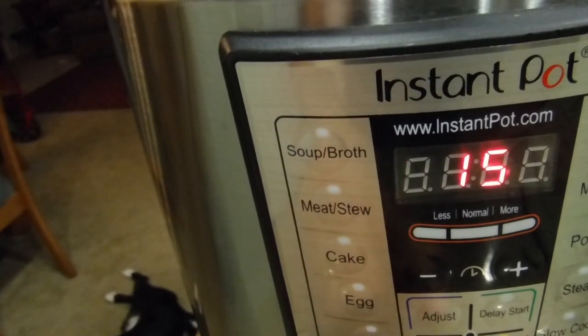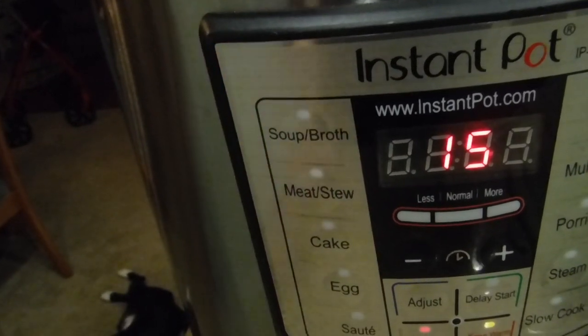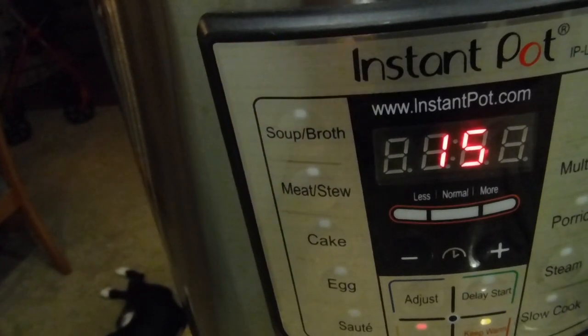It's already at 15, but if it hadn't been, you could just press the plus button to make it 15. Leave it alone — it's going to take 5 minutes to come to pressure, then 15 minutes of pressure. That's 20 minutes total. Then we're going to fast vent it and it'll be all ready.